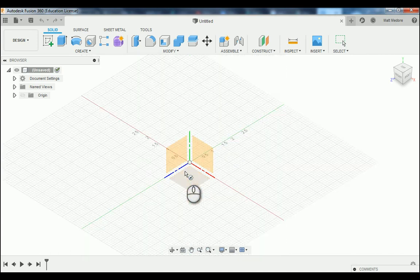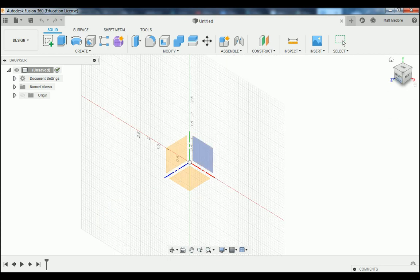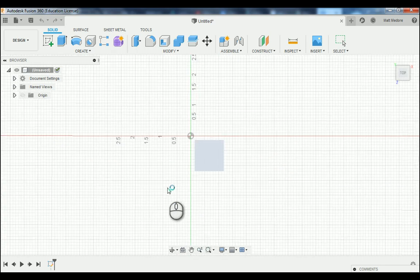I'm going to start this drawing from the top. If I click on the top button of my view cube, it will only show me the top plane. I'm going to click on the top view, and we're going to anchor our circle to the center of our origin here. We're going to left click on the origin and drag out our circle. This particular circle has a dimension of 1 inch 950 thousandths, and then press Enter.